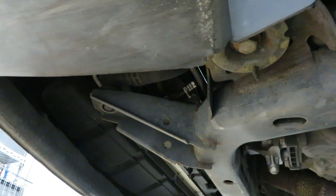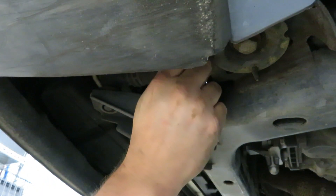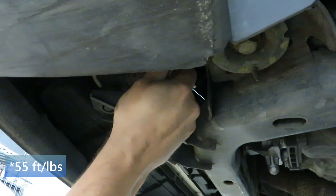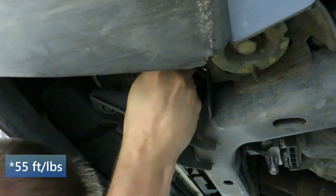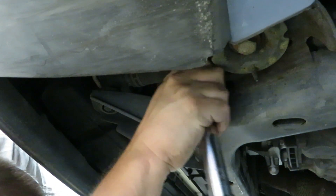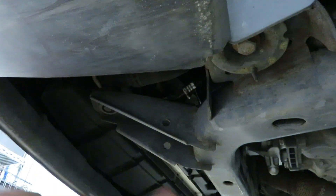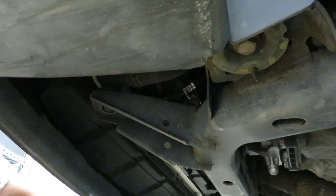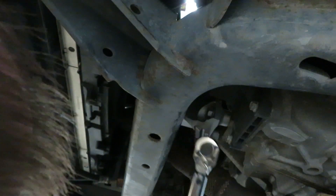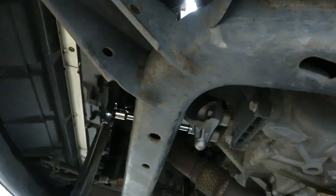We are getting ready to torque the through bolt and we have got the torque wrench set at 43 foot-pounds. And tightening the bolts that hold the mount to the engine block — that one we are going to have to guess on. We'll go up to the top.